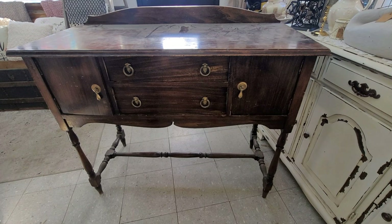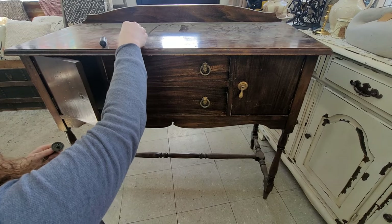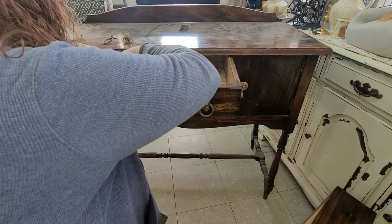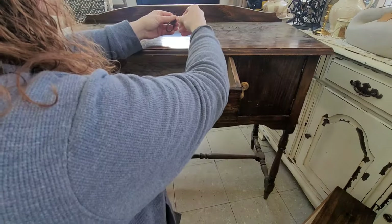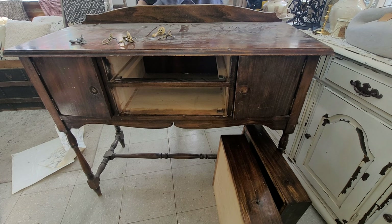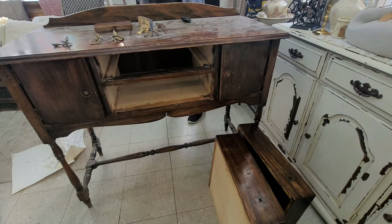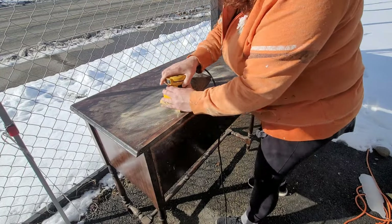Here is a cute little buffet that I pulled out of our garage. The first thing I'm doing is taking off all of the hardware. One thing I've learned is to always put your screws back into your hardware pieces and set the whole things aside together — that way you're not having to look for screws that fit later on down the road. Then I took the little piece of backer board off; it was held on by two pieces of wood and a couple of screws on each side, pretty easy to remove.